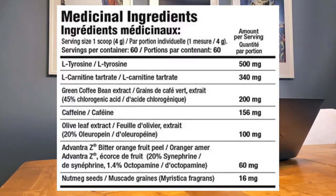Second to last is Avantra Z — bitter orange fruit peel — at 60mg per scoop. The peel, flower, leaf, fruit, and fruit juice are used to make medicine. Bitter orange oil is made from the peel and flower; people use it for obesity, athletic performance, and indigestion, though there's no strong scientific evidence to support its use. If you know more about this ingredient, please comment below.